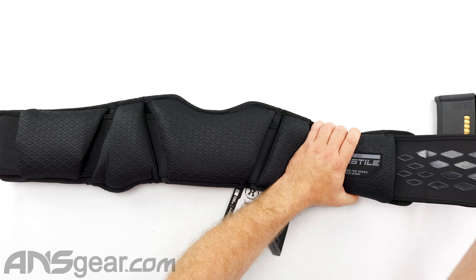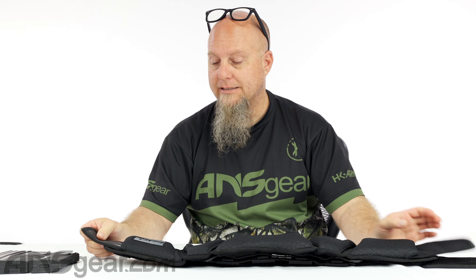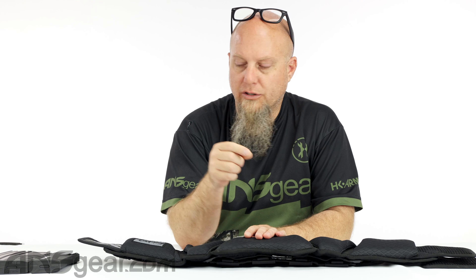The belt itself has got silicone printing on it. It's going to do more than one thing: it's going to stick against your body, gripping against your pants or jersey or whatever you're wearing, to help keep it nice and secure. But it also gives you something to grab onto and pull when you're trying to stretch it around your body. So it gives you the stickum on there, but also gives you something to grip onto and spread across.